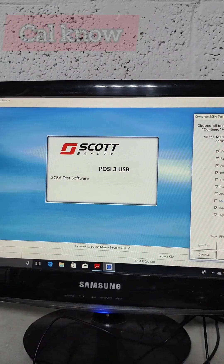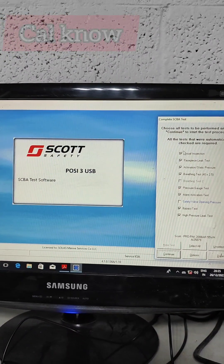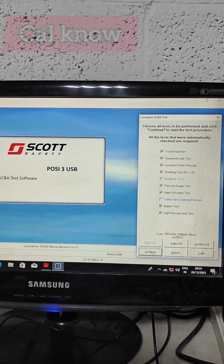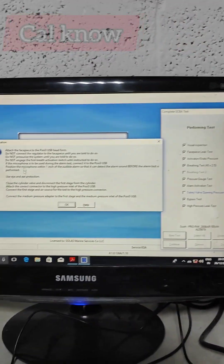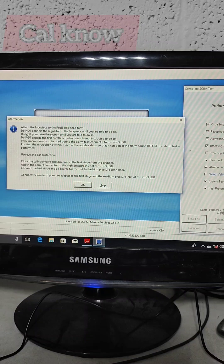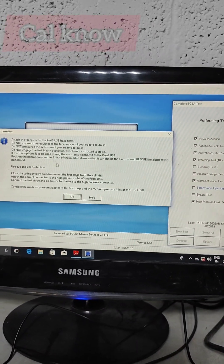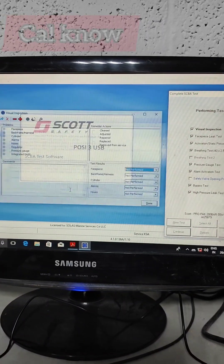We press continue. The system shows a message: do not connect the regulator, do not pressurize. We have to follow these instructions.